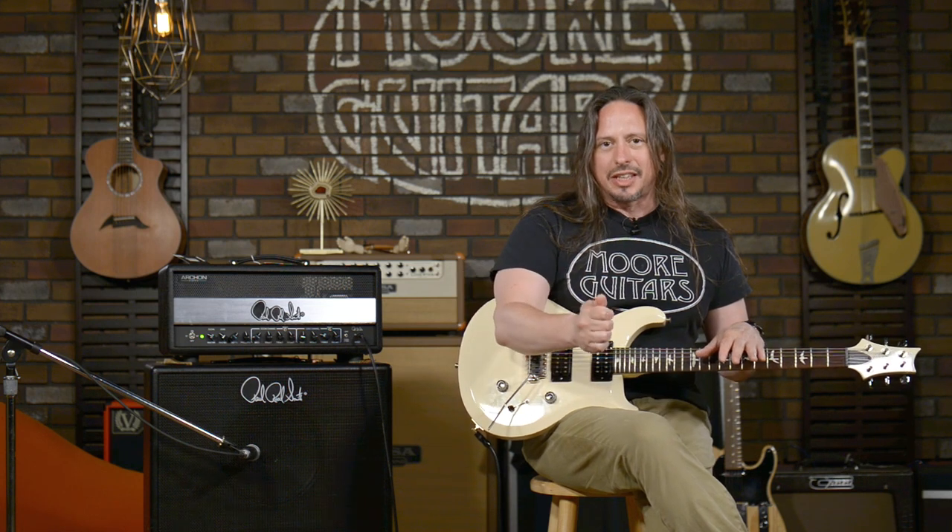So the Archon 50, 50 watts — that's why it's an Archon 50 — EL34 power tubes, two channels. It's a great PRS head, and definitely I think it would contribute well for a soloist, or if you're in a band with a guy that has a 6L6 loaded amplifier, this could definitely be the secret sauce to help you match up your gain and create something that's really, really lush and powerful. Check it out — it's here at moreguitars.com and More Music in Evansville, Indiana.